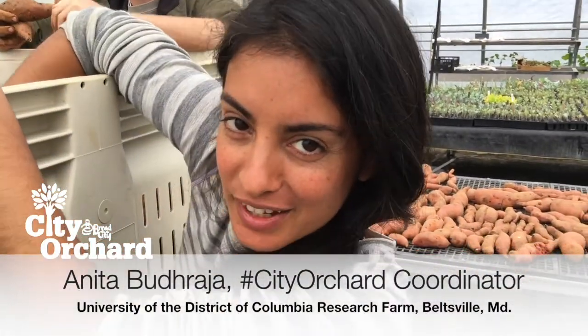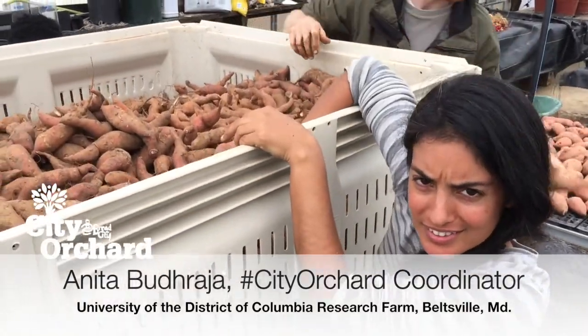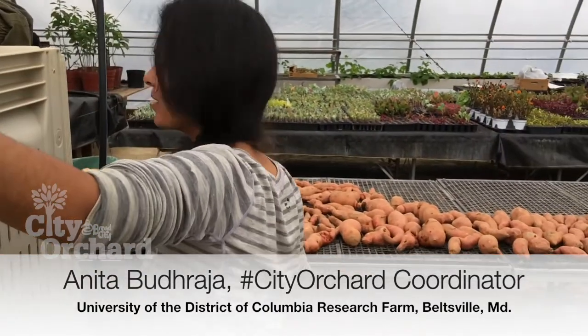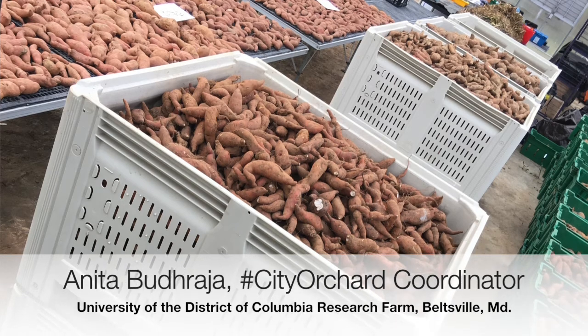We are cleaning sweet potatoes that were grown here at Bread for the City's City Orchard, also part of the UDC experimental farm here in Beltsville.